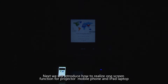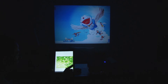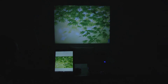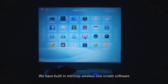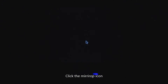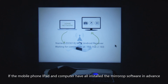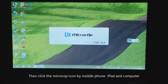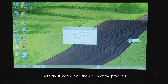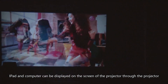Next we will introduce the one-screen mirroring function for the projector, mobile phone, iPad, or laptop. In the application module of the projector, there is a built-in mirror-op wireless one-screen software. Click the mirror-op icon and an IP address is displayed on the waiting-to-connect interface. If the mobile phone, iPad, and computer have all installed the mirror-op software in advance, click the mirror-op icon on those devices, input the IP address, and the screen of the mobile phone, iPad, or computer will be displayed on the projector screen.